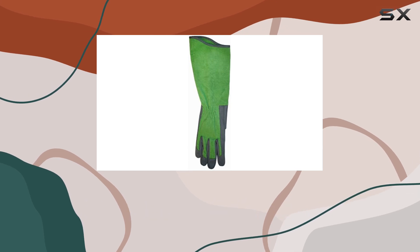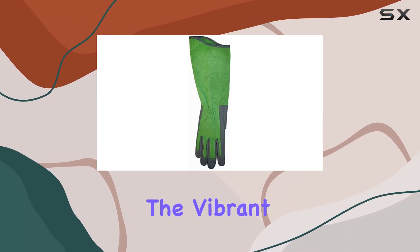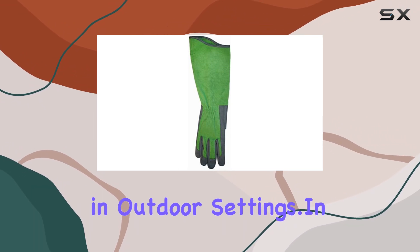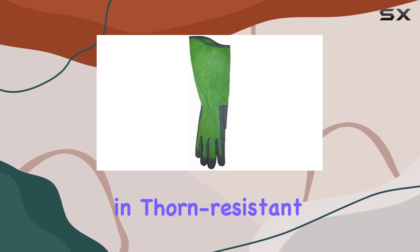Versatility is where these gloves truly shine. Ideal for a variety of uses including gardening, ranch work, and more, they offer practicality combined with robust protection. The vibrant green color not only looks sharp but also ensures visibility in outdoor settings.